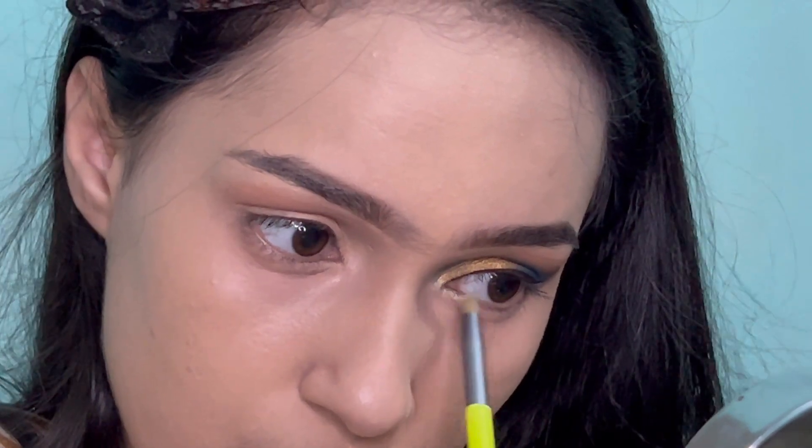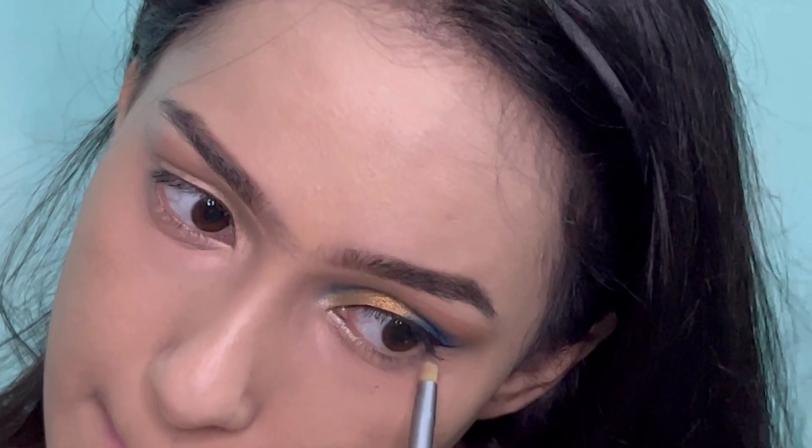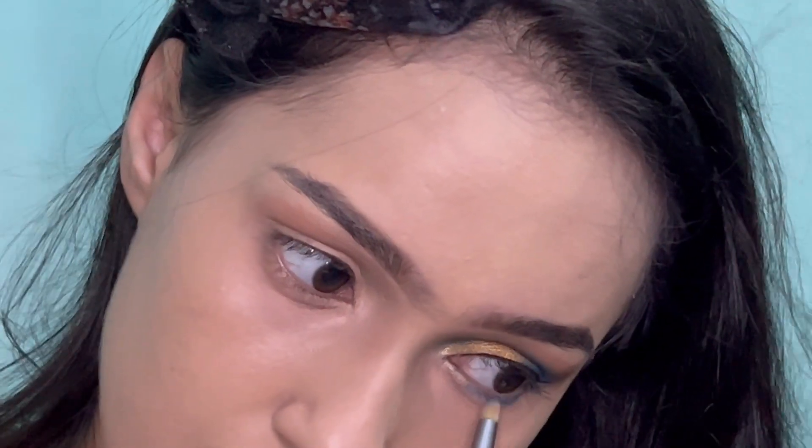I'm highlighting my tear ducts with a highlighter shade. Then I'm applying the same blue shade on my lower lash line and blending it with a black eyeshadow.